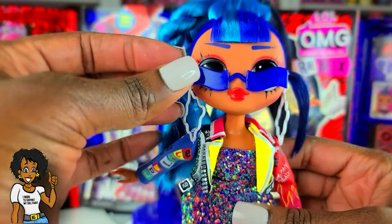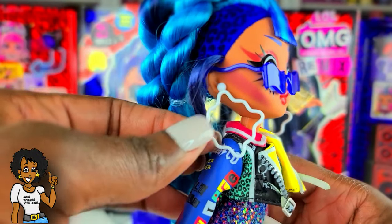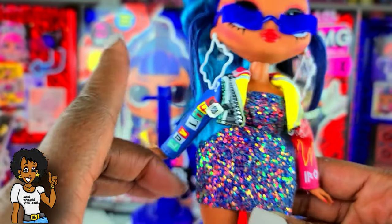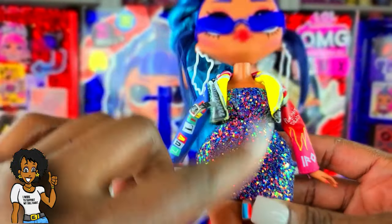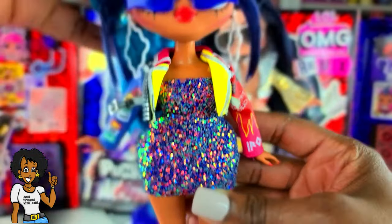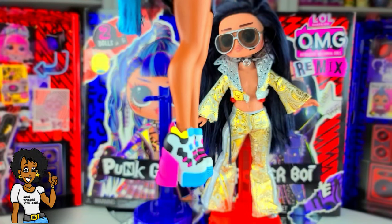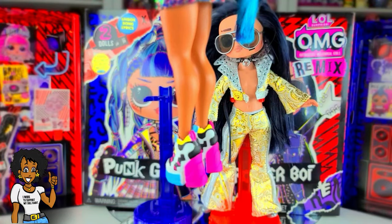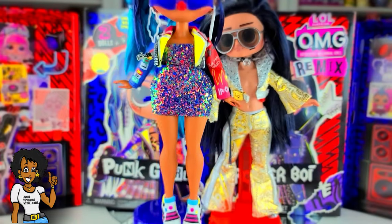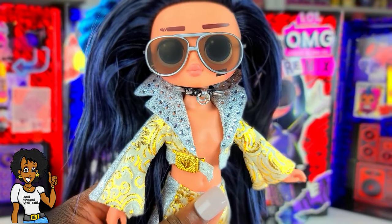For Punk Girl's second look, she has on glasses that belong to Miss Independent, earrings that are Neonlicious's signature earrings, her original top, and I put a Hunker Towards skirt and top on her — it almost looks like a dress but it's a two-piece. The little rainbow-like colors went well together, and she has on Chillax's shoes which are super cute. It's a very fun and colorful look — let me know what you think!